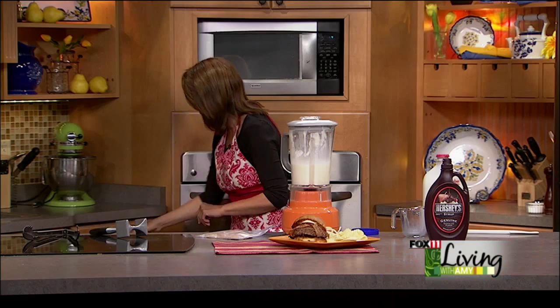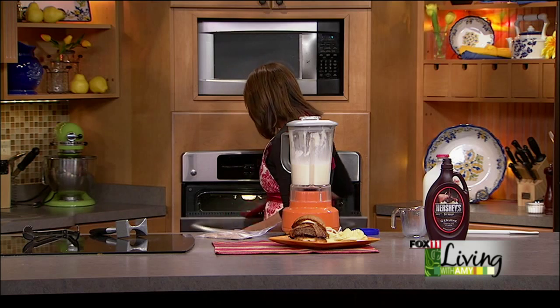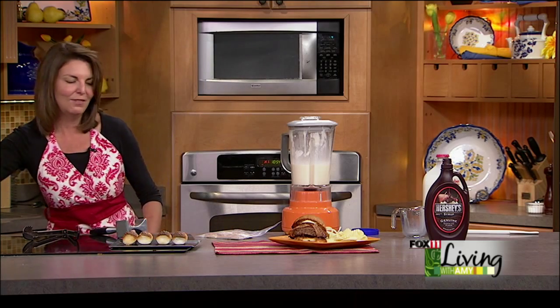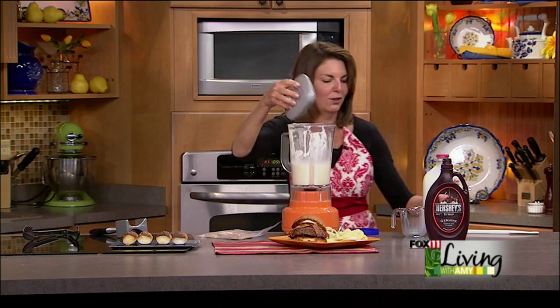Let me check our toasted marshmallows. They're perfect! My mom likes them really dark, so I'd even leave them in there longer for her.